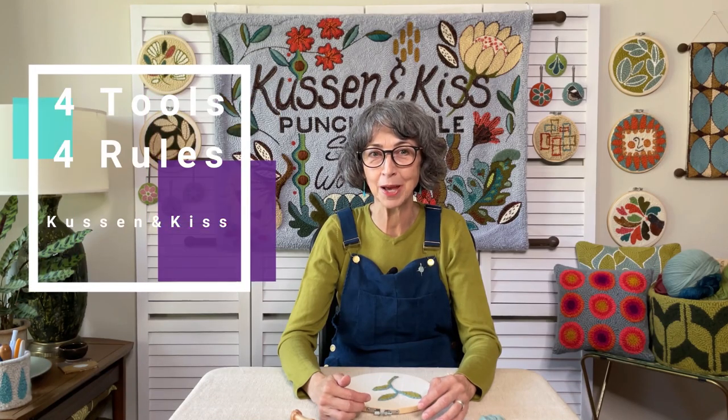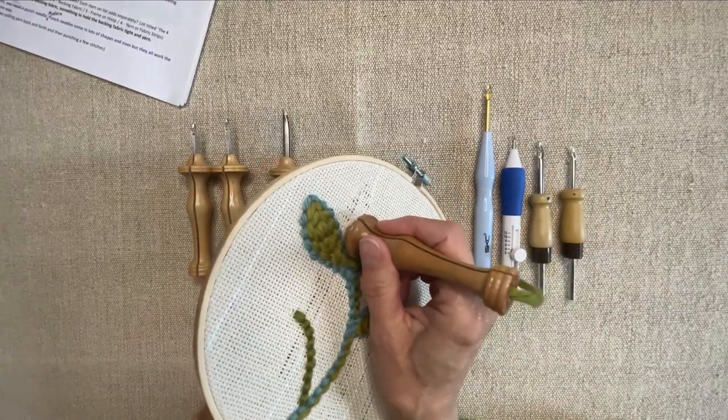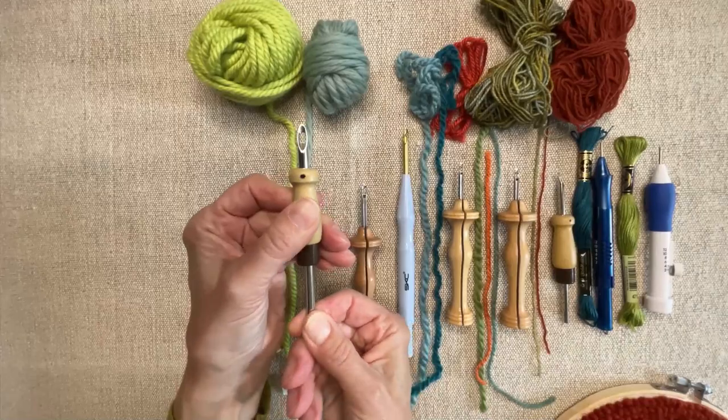If you are new to punch needle, you might want to go and have a look at my four tools and four rules video first. That'll give you a good grounding in the basics, and then you can come back and make punch needle baubles with us. This is a little display board that Barry and I take to markets to show people what comes in their bobble kits and to show them the steps they'll take to make them.